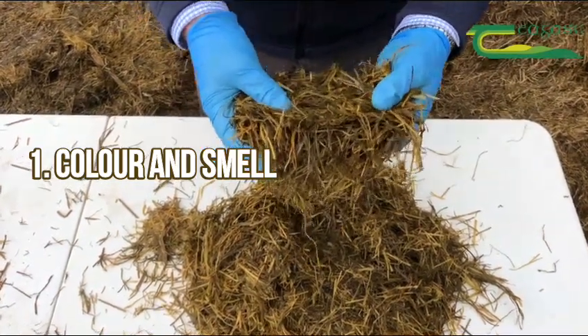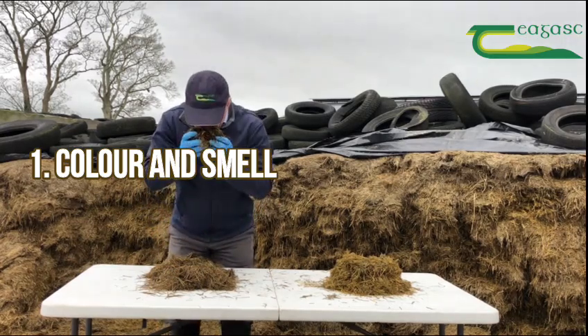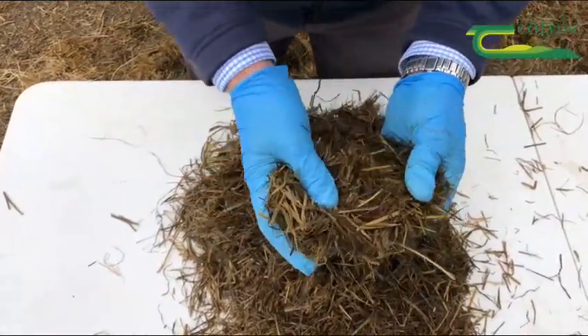In contrast, this sample here is a much darker, browner colour, and when I smell it I get more of a damp vinegar type smell, which indicates poor preservation.